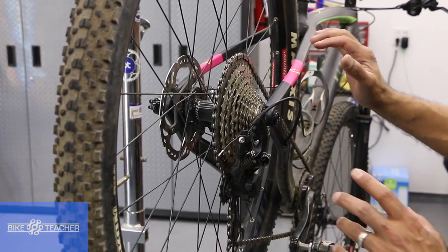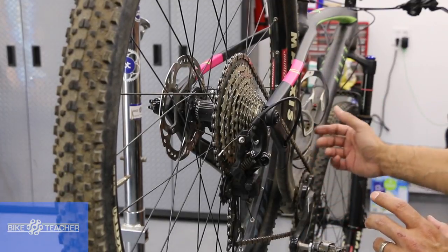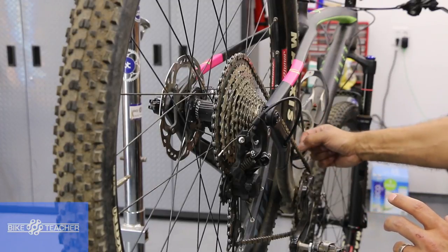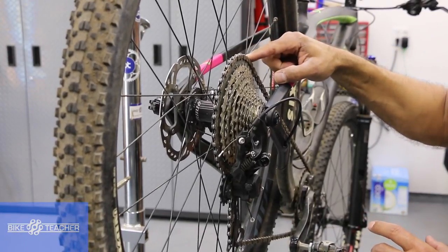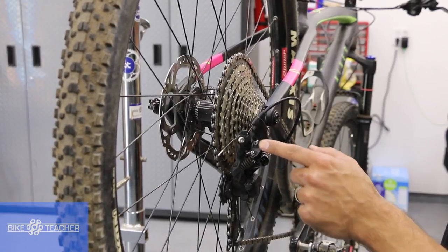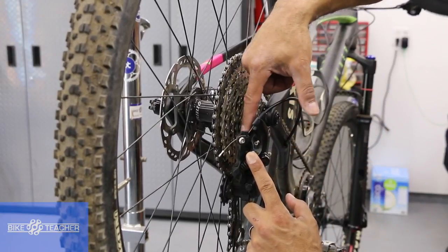For B-screw adjustment, this is exactly where you want the chain to be. I'm running a single gear in the front. If you're running a double or triple, you have two or three chain rings in the front — downshift to your smallest gear in the front. Then we're going to be in the easiest climbing gear in the rear, which is your biggest gear in the rear. Then we can address our B-screw. On this particular model, our B-screw is right here.